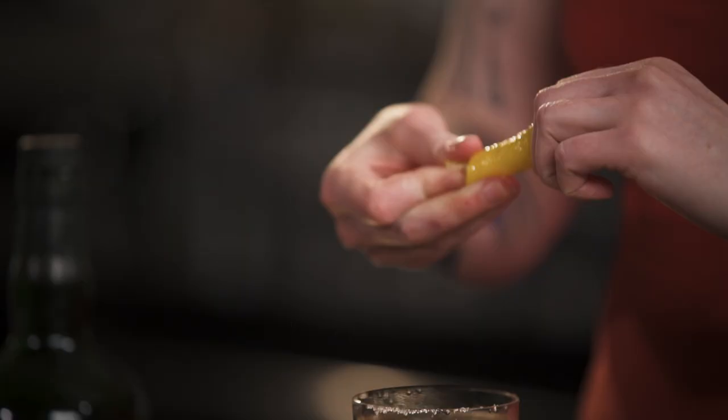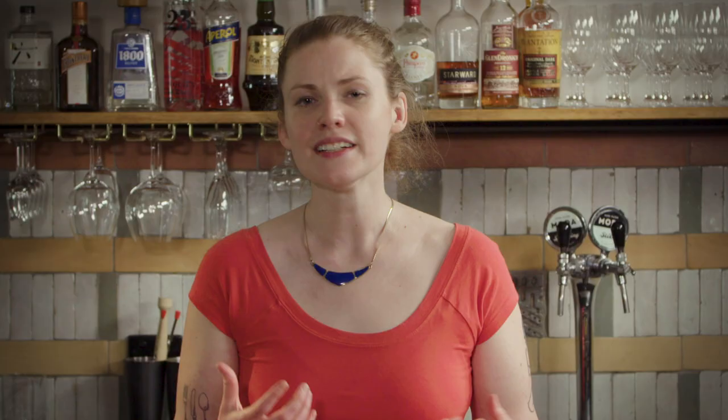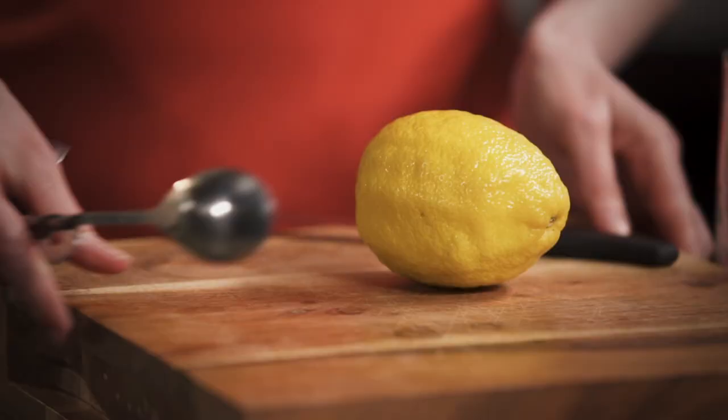The original Tipperary cocktail did have an orange twist but I prefer using a lemon twist just to lighten and brighten everything up and really highlight that beautiful citrus note of the whiskey. If you prefer something a little bit rounder and sweeter then absolutely stick to orange.